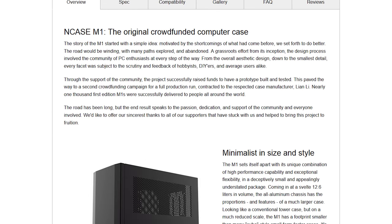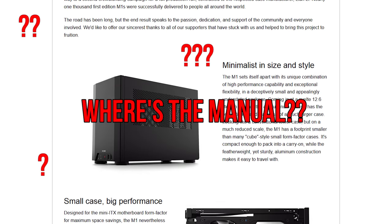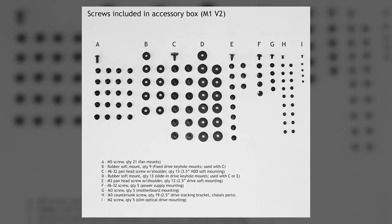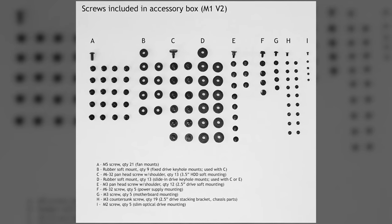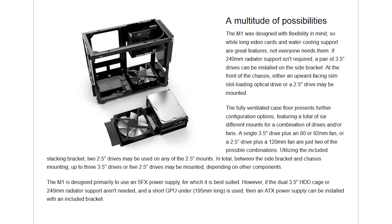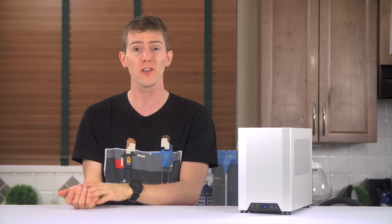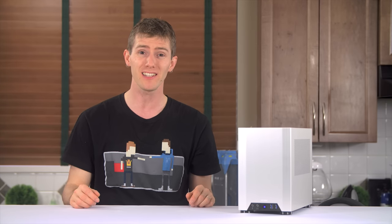If I had to complain at this stage, it would be about the complete lack of included documentation — there isn't even a little slip of paper that says you can download the manual on the website. Fortunately, I found a diagram on their site without too much difficulty, and the site also has some helpful tips for component selection, but most of it is quite technically worded.